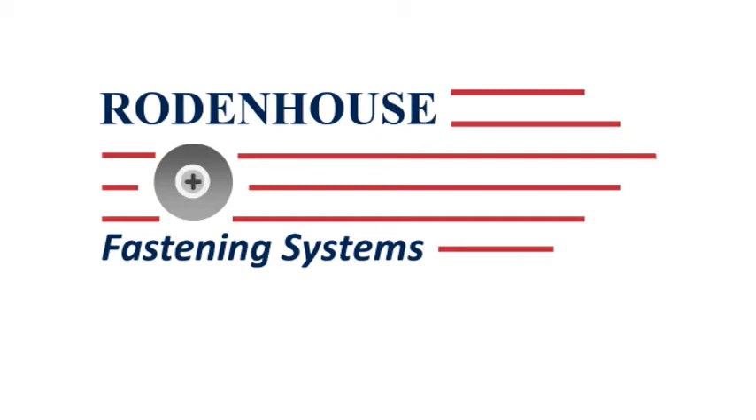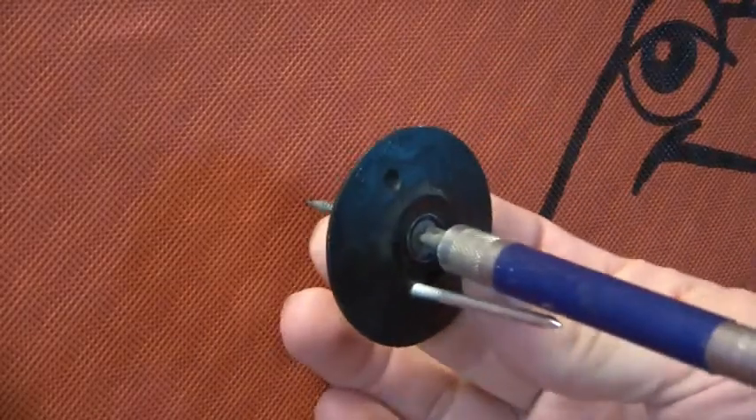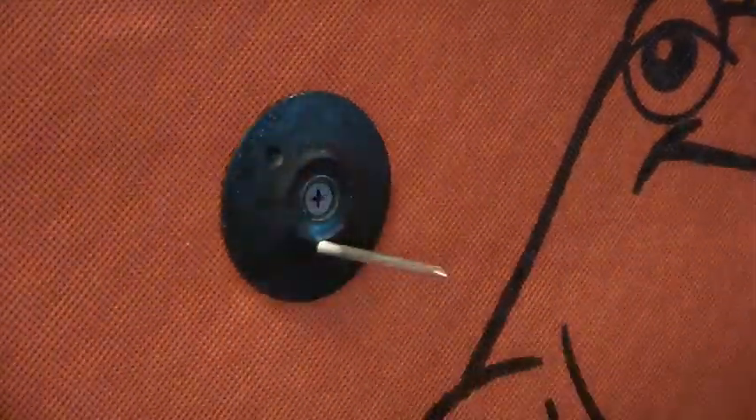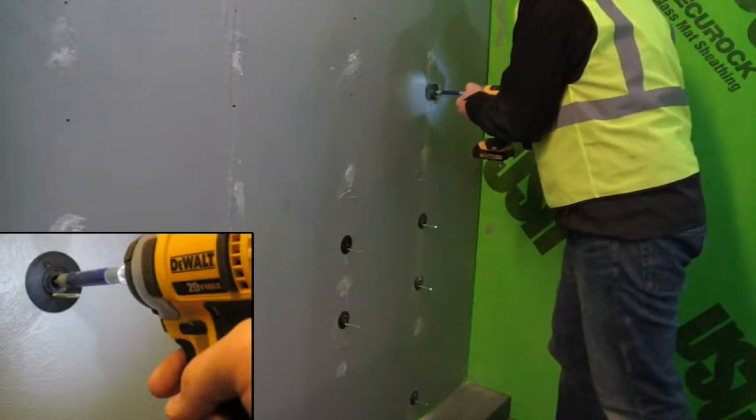Rodenhaus Incorporated has developed the most energy efficient method of attaching rigid insulation, called the thermal grip impaling fastener. This versatile and innovative fastener can be used to mechanically attach building wrap material, or it can also be attached over or under a liquid applied WRB.